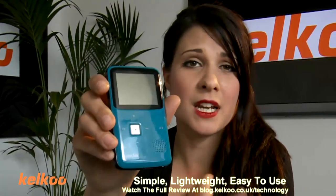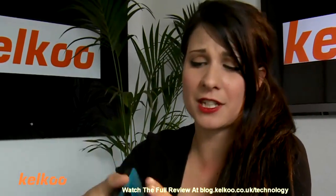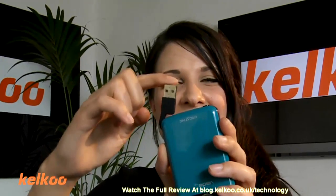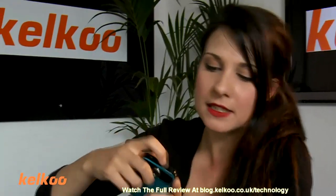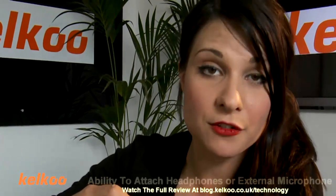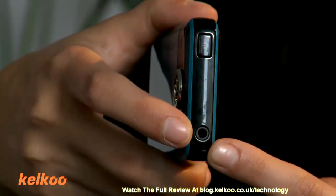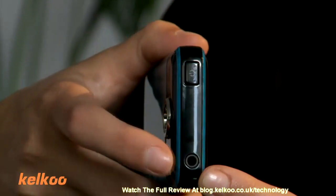This product is very similar to the Flip Minnow: simple, lightweight, easy to use, not complicated. It plugs in via a USB stick which, as you can see, is attached via a little piece of plastic — which I think might break off if I carry on doing that. The added extra that this has over the Flip Minnow is the ability to attach a microphone or headphones. I say 'or' because you cannot do both, which is a bit of a shame, but it is a plus.